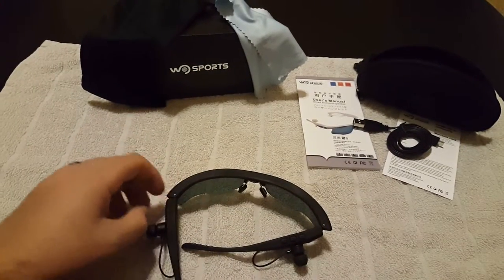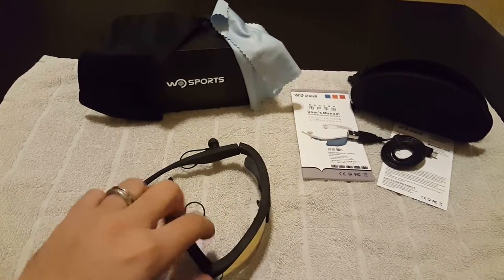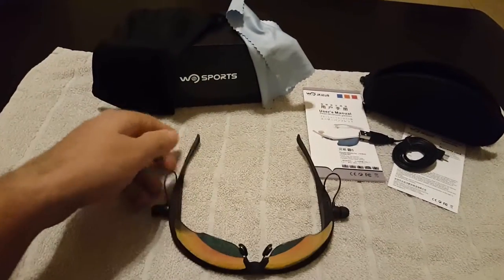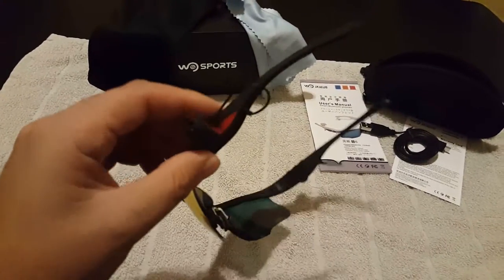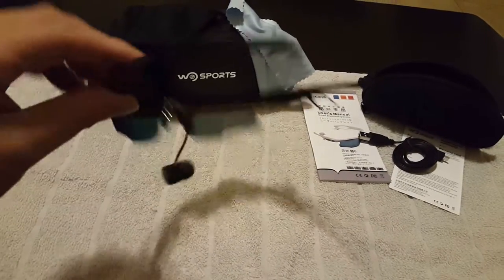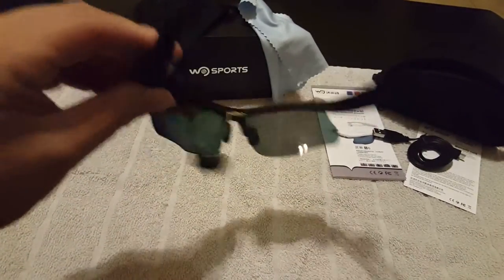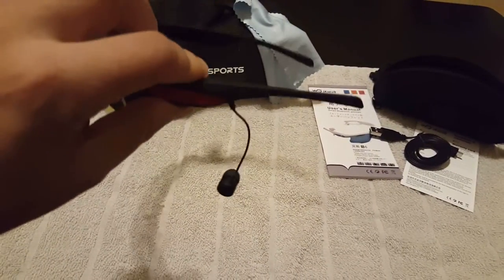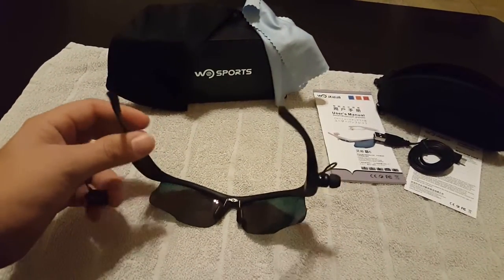A couple things about this particular model that I'm not really fond of is the actual design itself. I kind of wish these were like the LG style where they kind of lock in or retract into the design itself. These just stick out, and when you're not using them, they don't make very good sunglasses because you have this awkward speaker just hanging off to the side. The cord is kind of short as well.